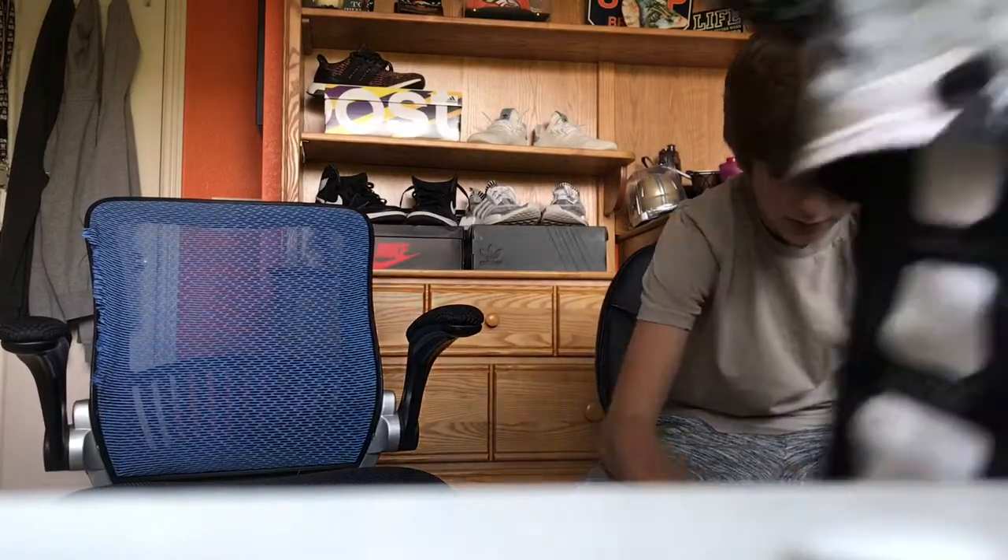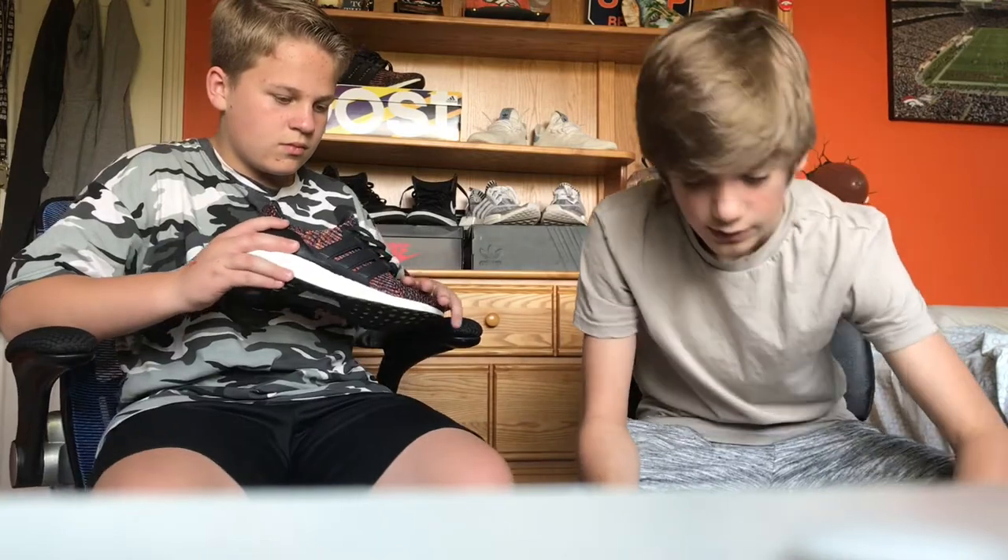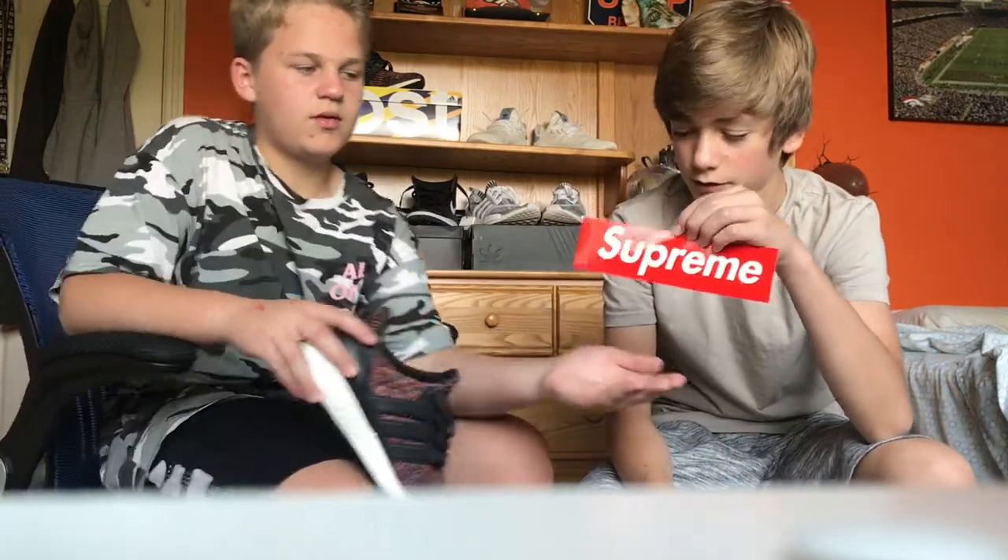Let me grab my stickers. I'll show you guys the, in my opinion, the coolest one. I honestly like the little box logo ones — the box logo. You get two of them.